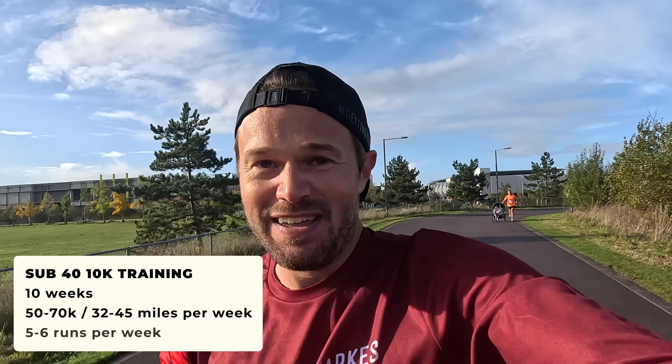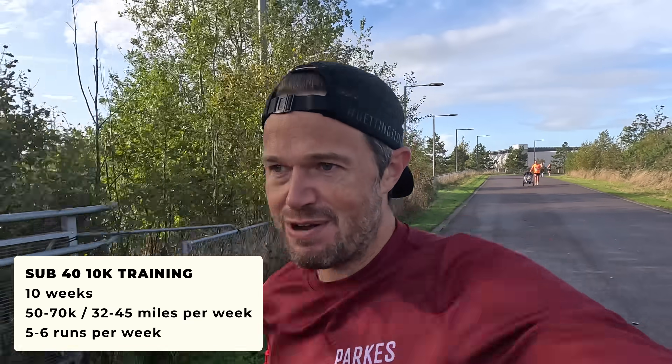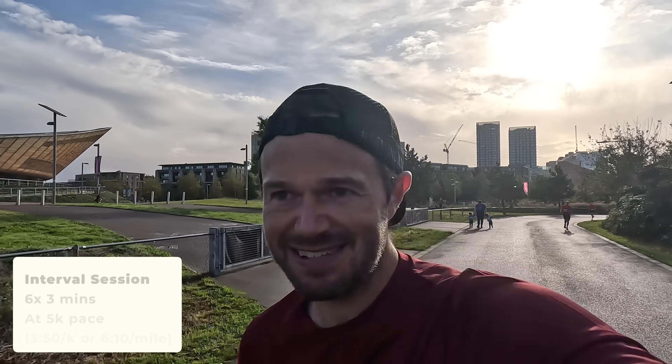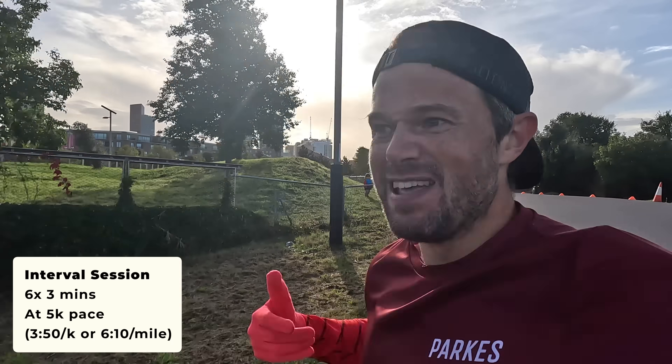For training, it's going to be a 10-week training block. You want to be putting in around 50 to 70k of running per week — some decent volume. That means five to six runs per week on average, focusing on a weekly speed session and a decent long run. The long run could be anything up to around 19 or 20k. Three key sessions: first, six by three minutes at your 5k pace — faster than goal pace, learning to suffer, improving leg speed and building VO2 max. Second session: four by a mile at 10k goal pace, building speed endurance.